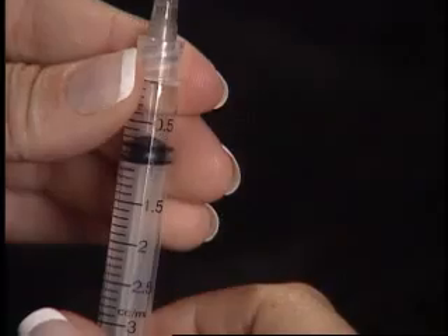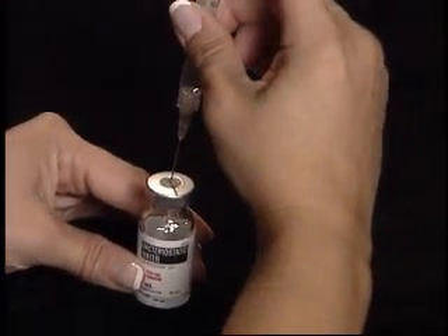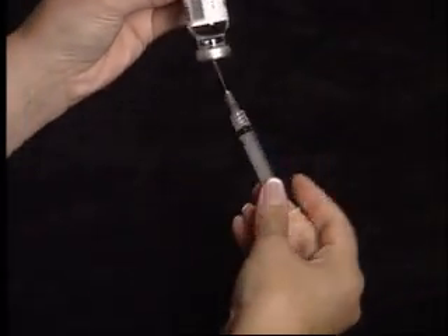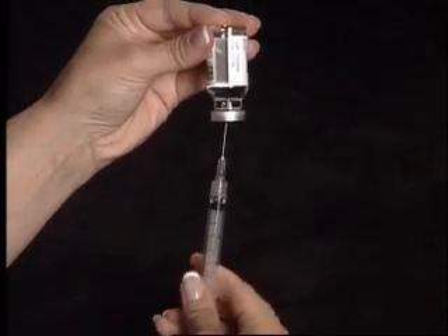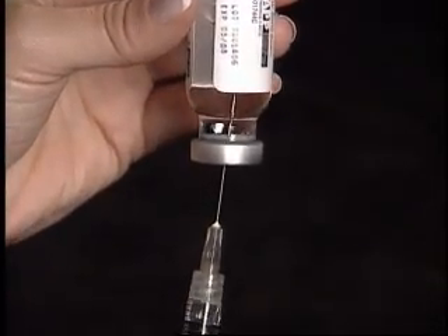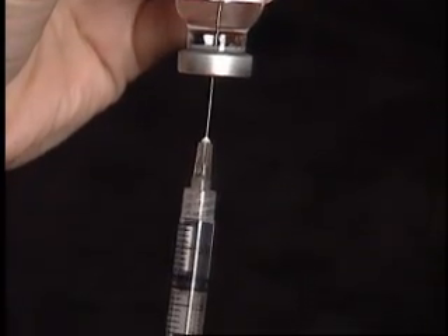Withdraw 1 cc of air into the syringe and inject into the vial of diluent. As one complete unit, turn the vial upside down so that the tip of the needle stays below the liquid level, and pull back on the plunger to withdraw 1 cc.